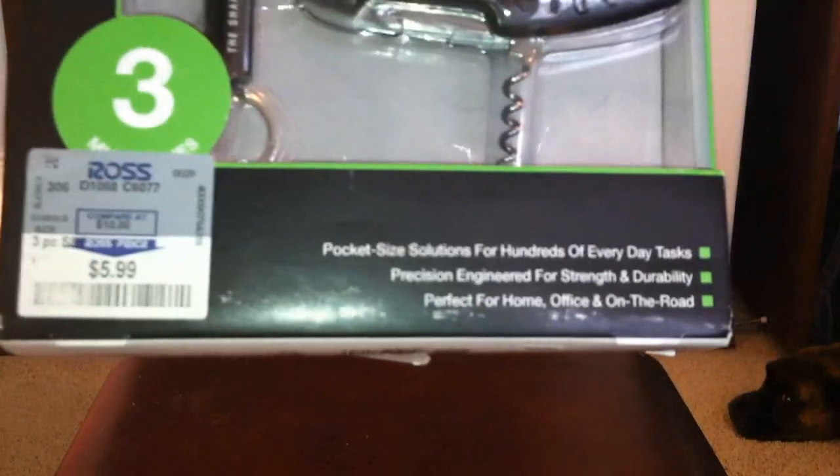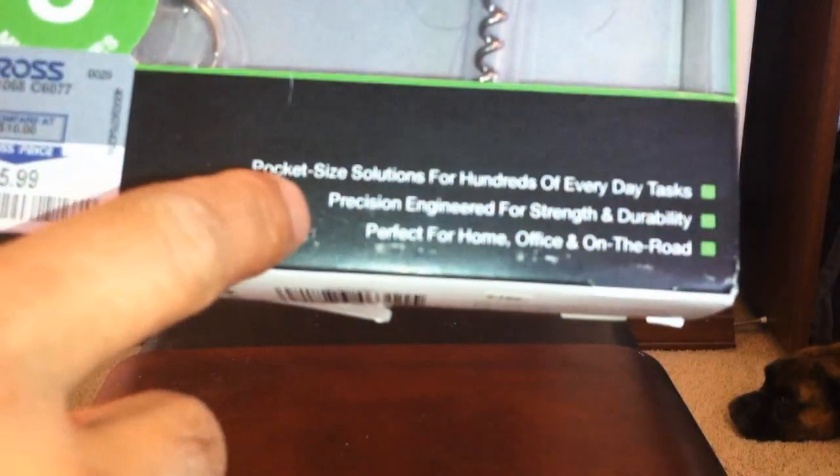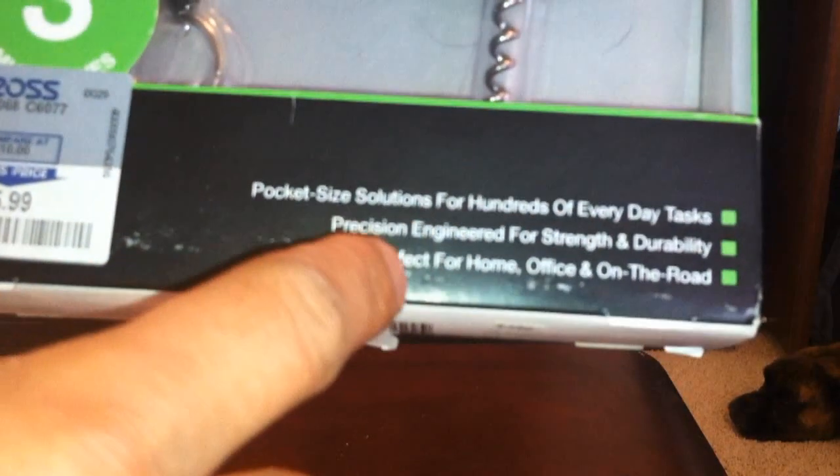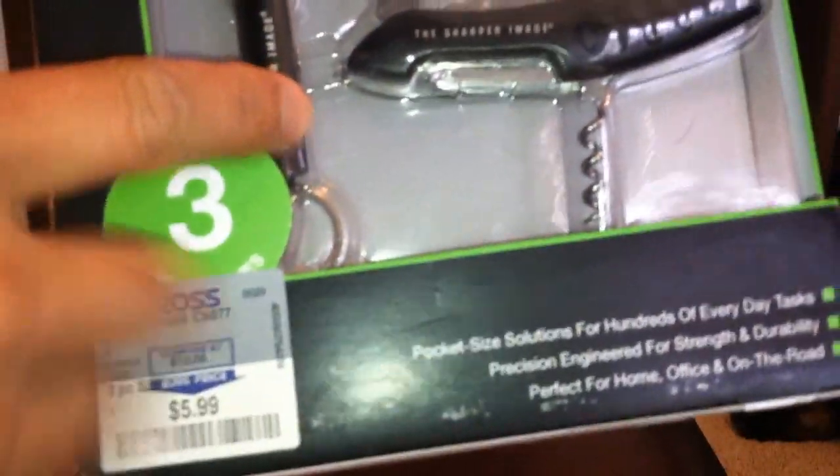Let's take a quick look at the package. It says pocket size solutions for hundreds of everyday tasks, precision engineered for strength and durability, perfect for home, office, and on the road. There are three separate tools — I believe there's a 12-in-1 tool, a carabiner, a pocket tool, and an LED flashlight.